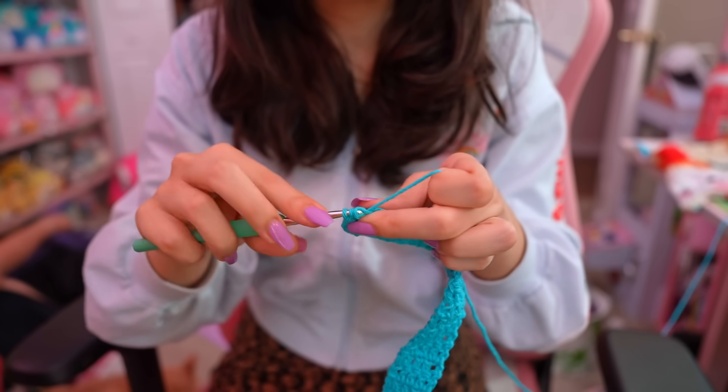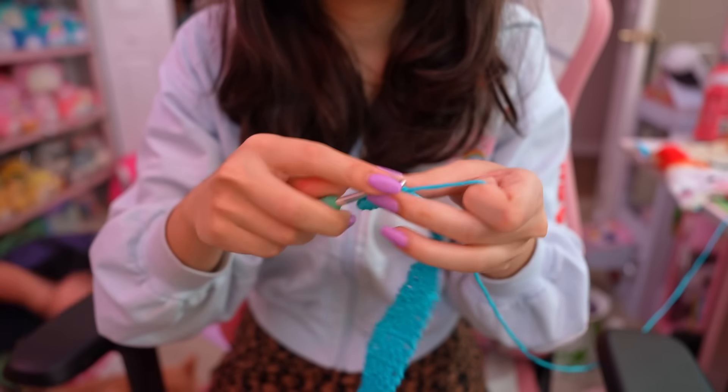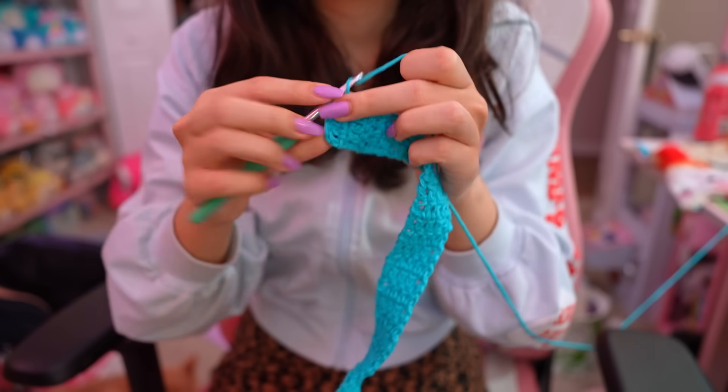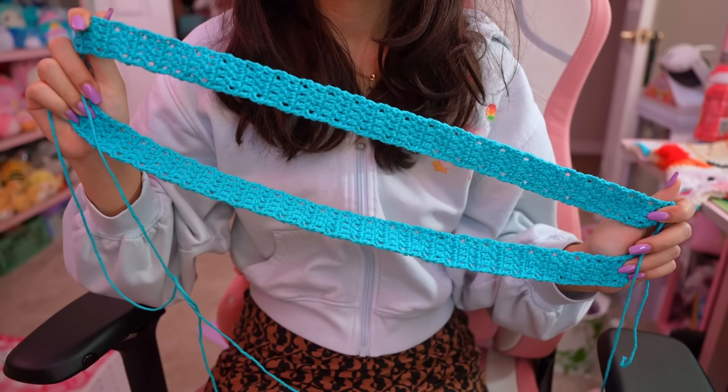Finishing up the strap here — yes, that is my boyfriend laying on my floor. He likes to come in my office and just lay on the floor sometimes. My cats lay on the floor too so sometimes he lays there to pet them, but it's cute. I went ahead and finished up both straps — they're looking great and this is kind of the vision for the bag.